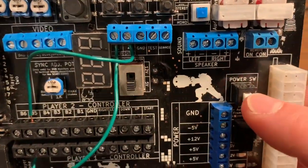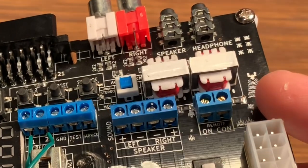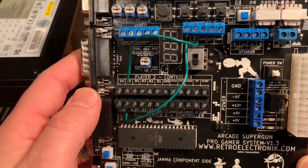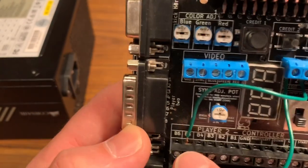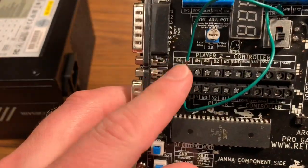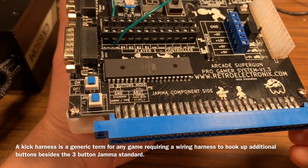There's a power switch on the board itself, though I don't really use it since my power supply has its own switch. There's also a remote terminal block where you can wire in an external on/off switch. You can also wire control panel buttons directly from the terminal block — including your kick harness buttons four, five, and six for player one and player two — so you could use this to run a standard arcade cabinet.